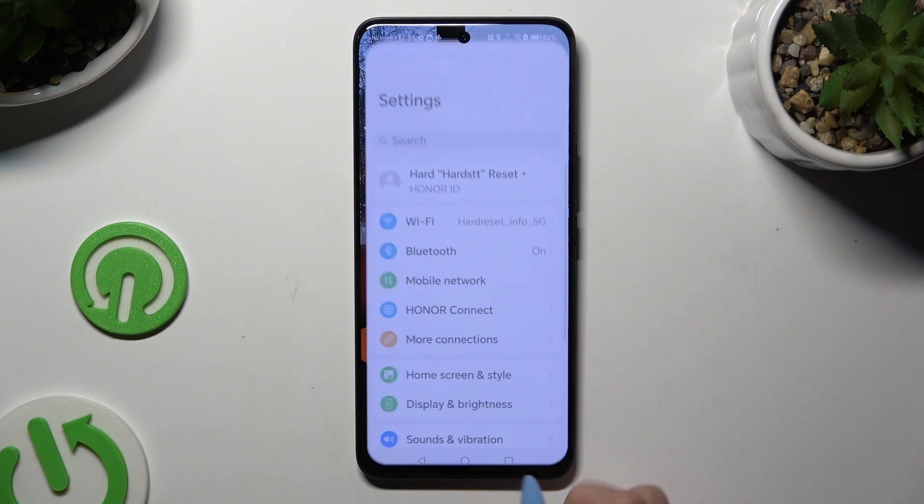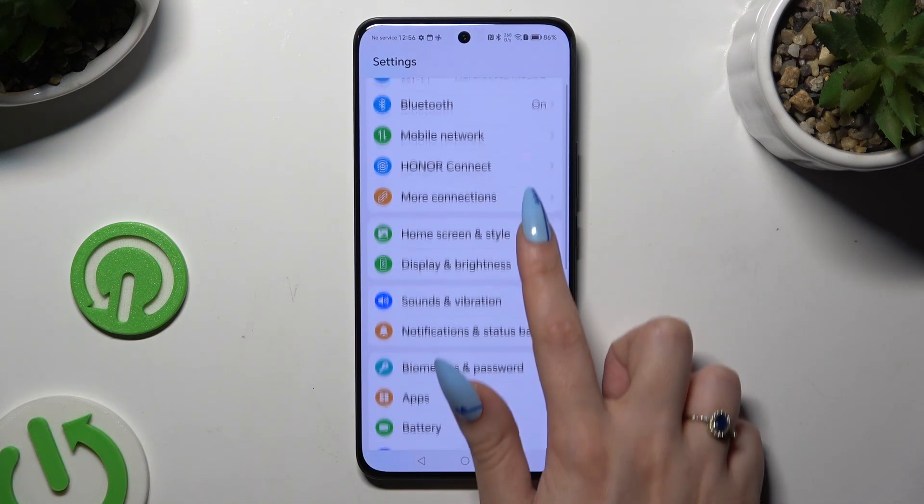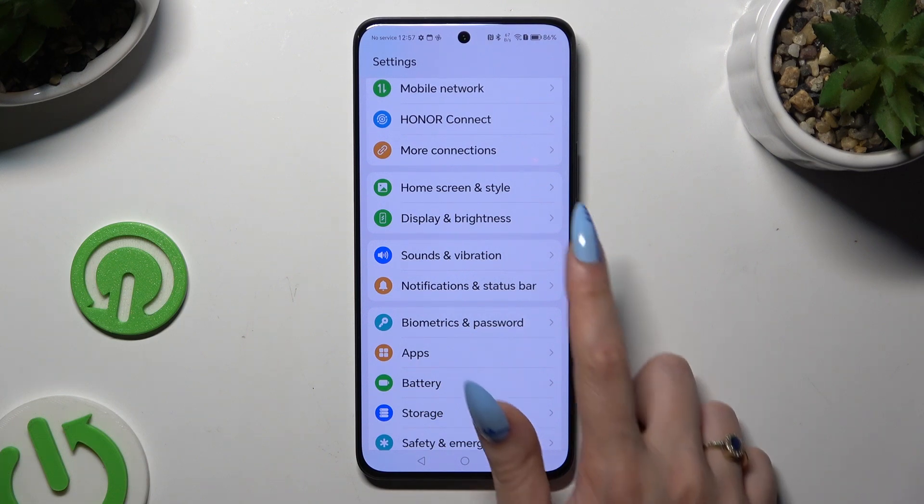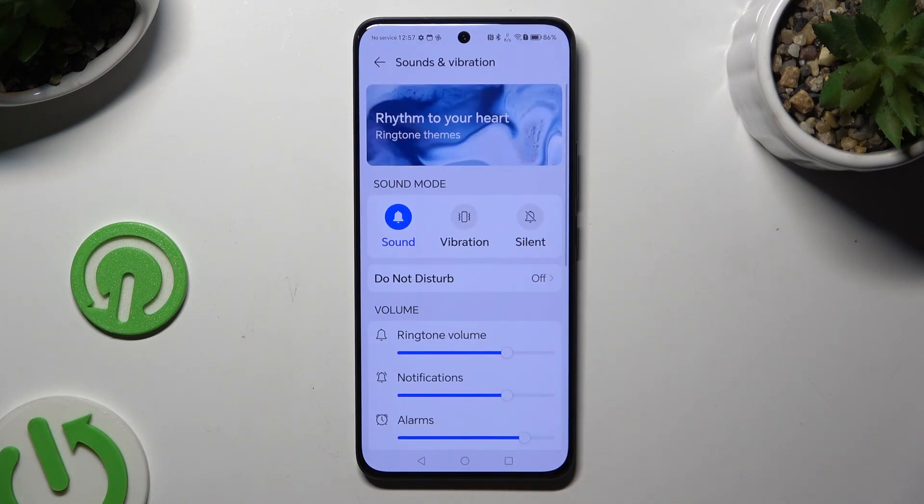Begin by going into Settings and scrolling down a tiny bit to access Sounds and Vibration. Then you can tap on Vibration right away, and this way mute your device completely, leaving only vibrations.